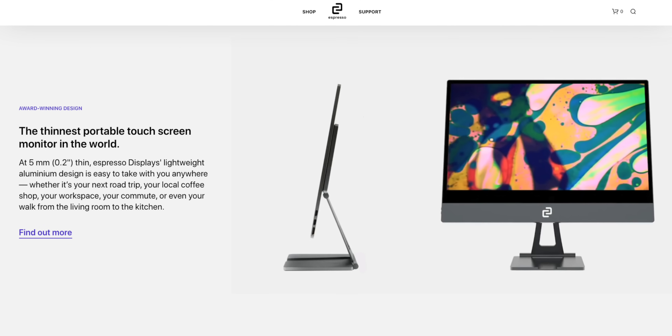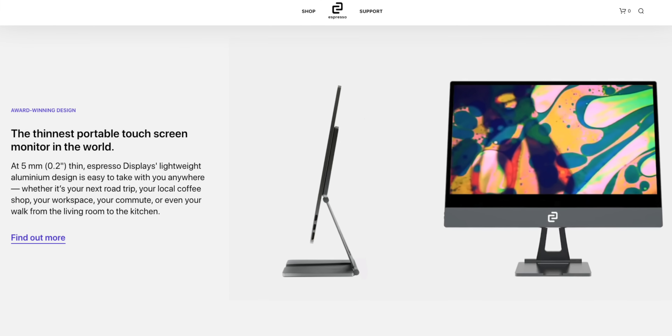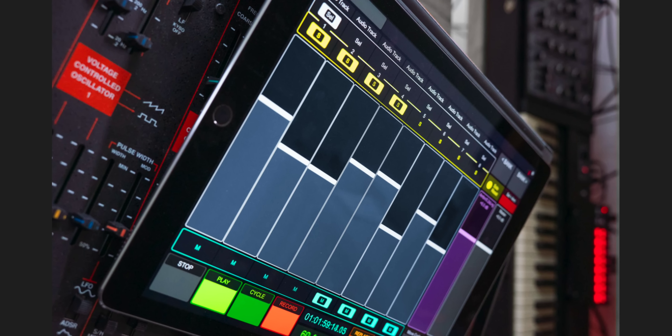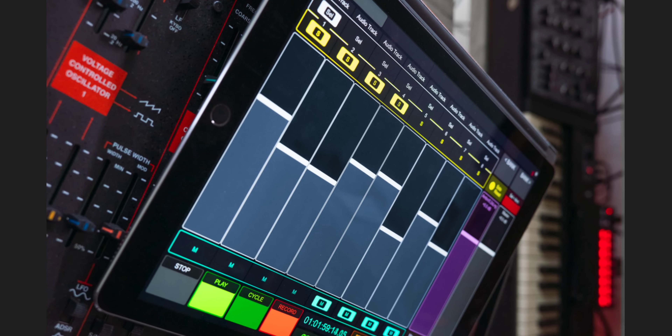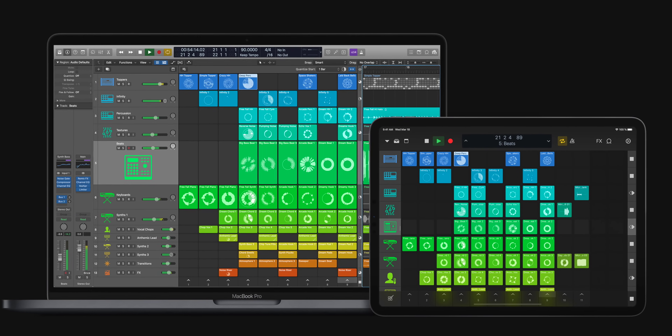What are some alternatives to Sidecar? I've been looking at a monitor that offers touch control for macOS but it hasn't been tested much — I don't see many videos about it. There are also iOS apps like Touch OSC which give you control over Ableton. And there's always the option of switching to Logic, which now has Logic Remote. But if you're here, you probably love Ableton Live so you'll stick with it.